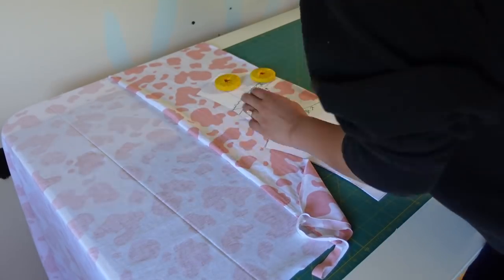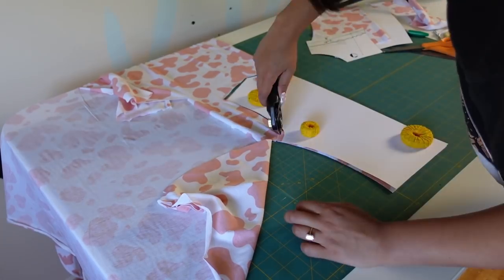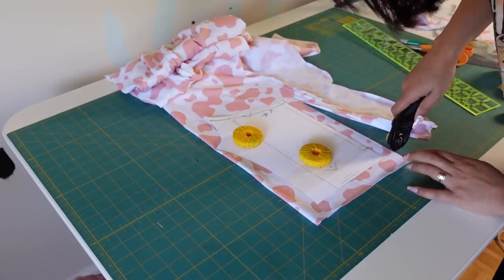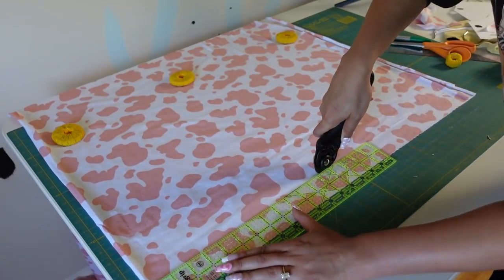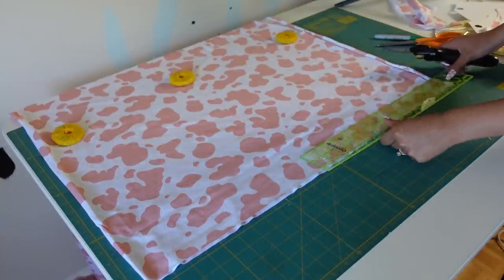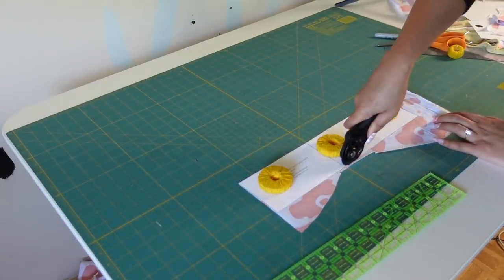I'm cutting everything in the pattern out like normal, except the lower front bodice piece, which I had to cut out again because I decided it would look cute if I ruched it up at the center. For the lower front part, I cut the piece not on the fold, with an inch seam allowance at the center front so I could make channels for the casing. I also cut out long strips that were one and three-quarters of an inch wide for binding the cutout and for the ruching.